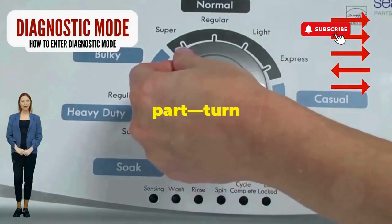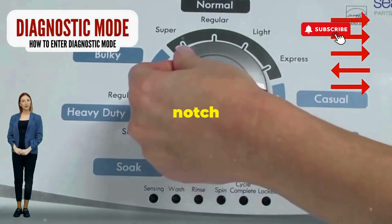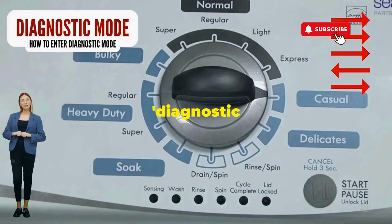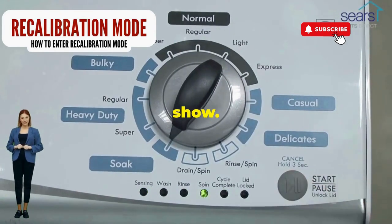Next, here comes the video game part. Turn it three notches to the right, quick flick back one notch to the left, and then one more notch to the right. If it starts blinking like a disco, congrats — you've just cracked the cheat code to diagnostic mode. Now spin that dial four clicks to the right and smack